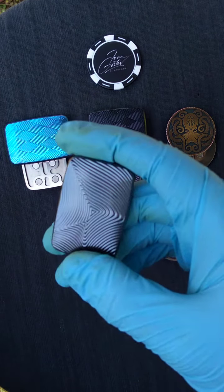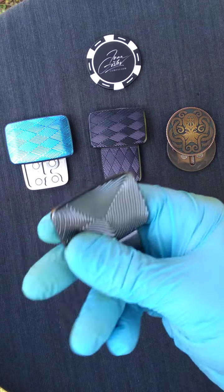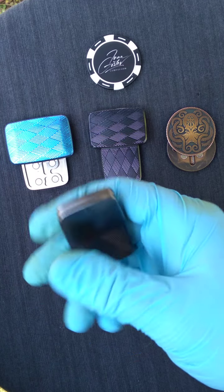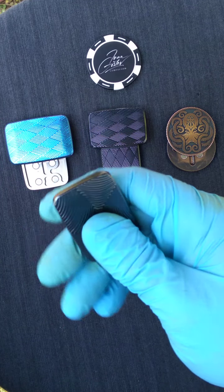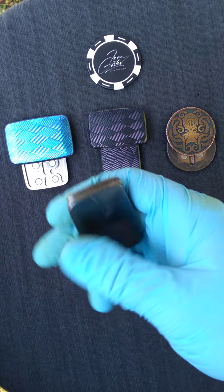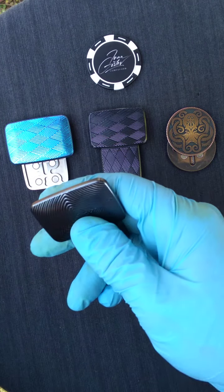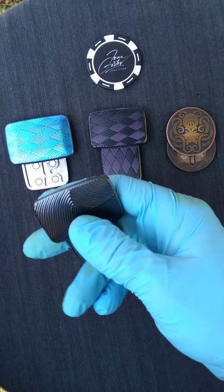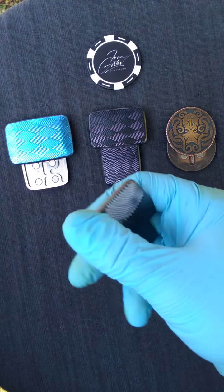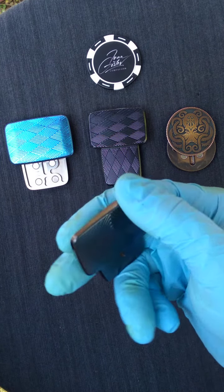Absolutely, this thing is absolutely beautiful. Even spending just a small amount of time with gloves on, playing with this a little bit off camera today, just sitting here relaxing — my hand is so sweaty in here, spending this glove on for like 10 minutes before the video even started. It's so hard to describe, but man it just feels so nice.